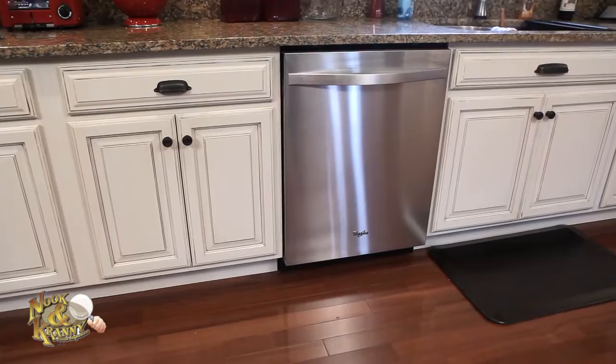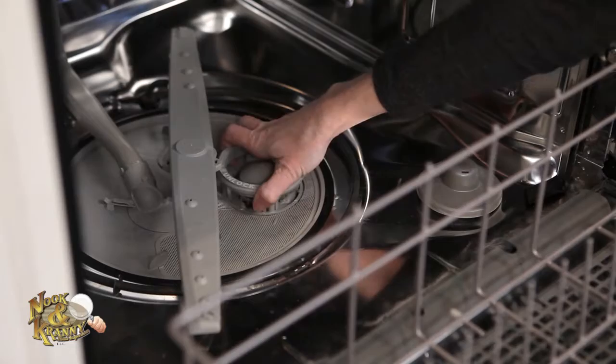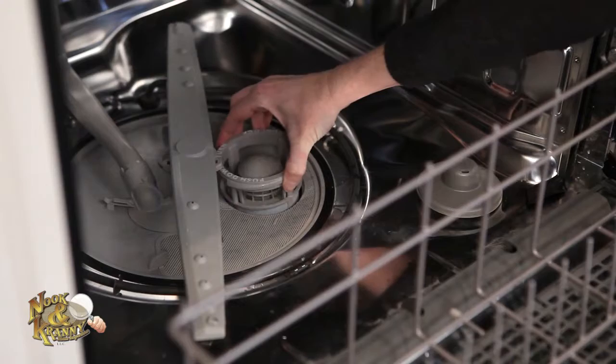Periodically remove the trap that is located in the bottom of the dishwasher. Run it under cool water, ensuring there is no debris, and then put it back securely.